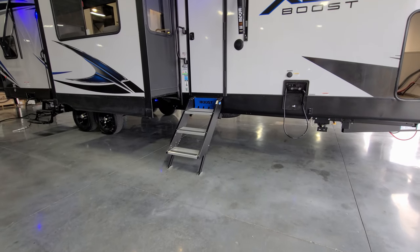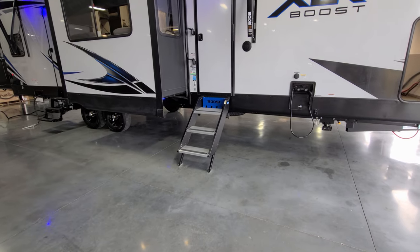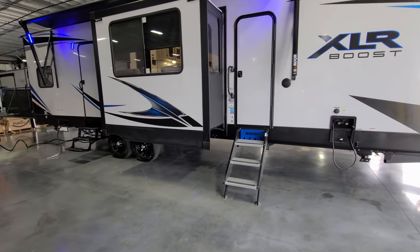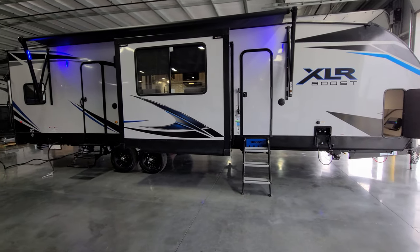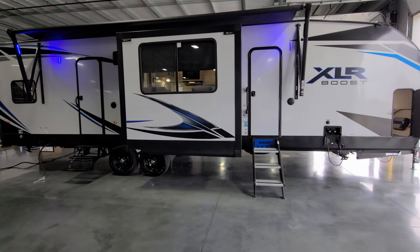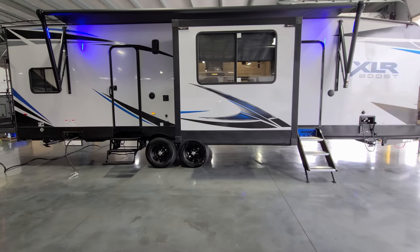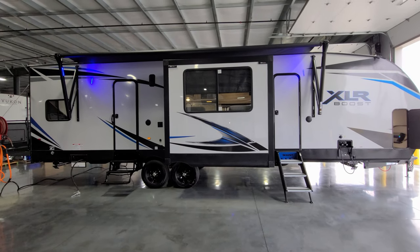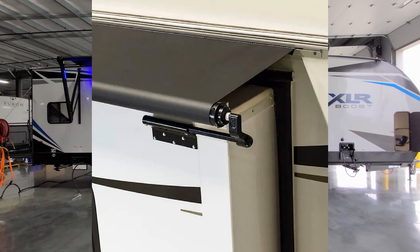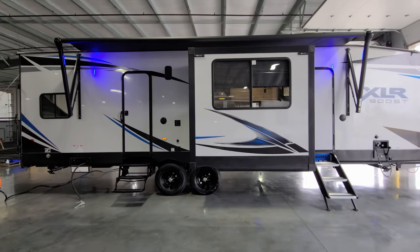Just down below behind the entry step is your spare tire on a little crank-down cable — hopefully you never need it but it's there. There are two outdoor speakers on this model — one just below the awning arm and another one toward the rear. The slide-out is pre-prepped for Solaire slide toppers, so you could add one aftermarket by talking with your salesperson.